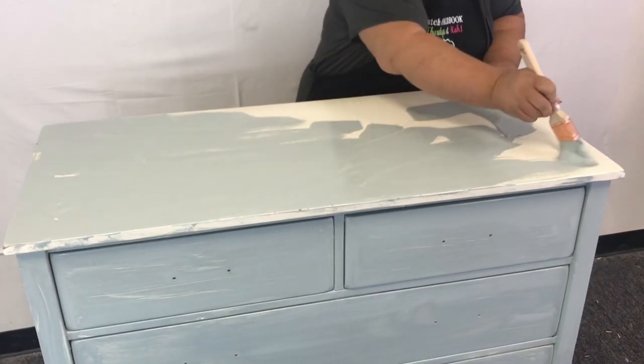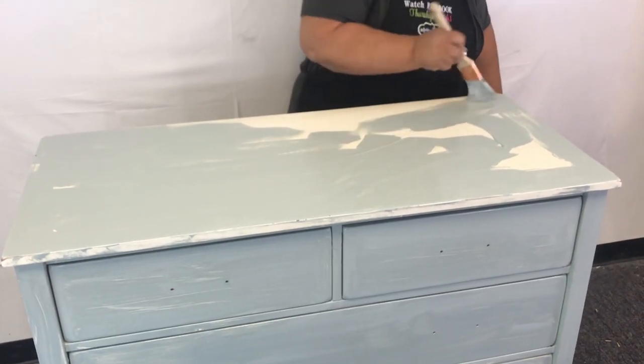It'll look even better on the second coat. Usually takes two coats — this one will take two coats. Sometimes three if you're going over a really dark piece with a really light color.